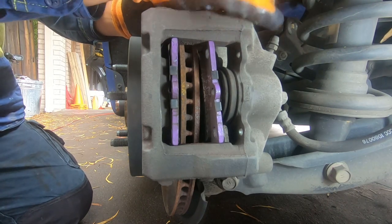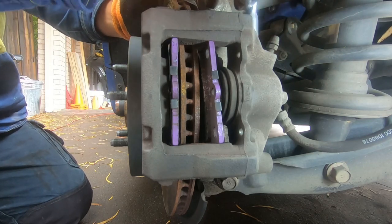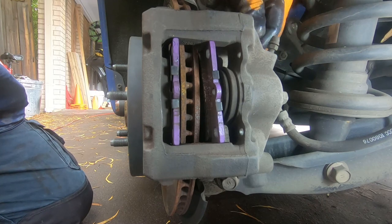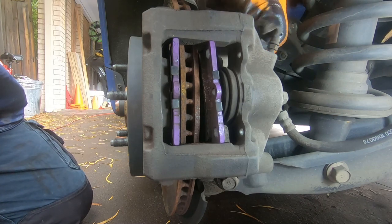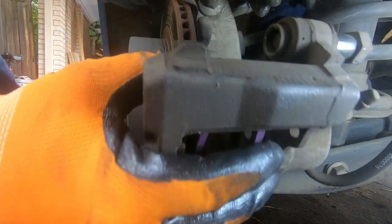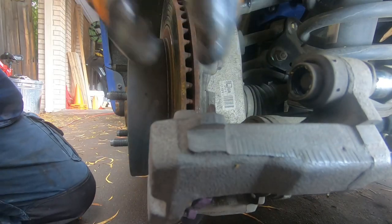As you can see it's not really that tight. Release it — 19mm all the way out. Once it's out, our brake pads will just fall out. There we go — brake pads removed.